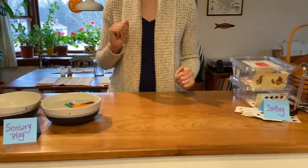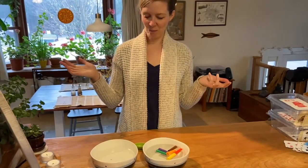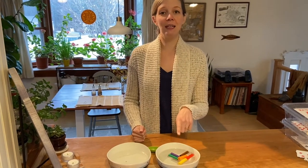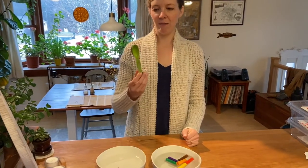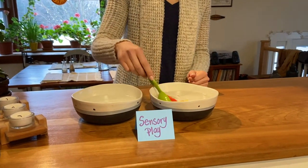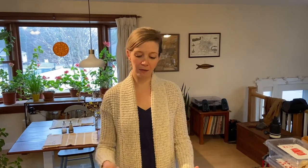Moving on to our sensory activity. This is a floating movement activity. What I did is I have two bowls of water and I put some things that float in one bowl — in this case, these are marker caps. And then I have my scoop, and I'm going to move my cap from one bowl to another. You could do this with anything that floats, or with some things that sink and some things that float, and talk about how they're different and if they're harder or easier to move. Or you can just move them, talk about their color, talk about their shape, or just end up playing in the water, which is probably what's going to happen. So that's the sensory activity for this week.